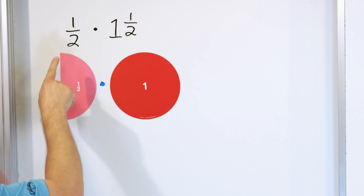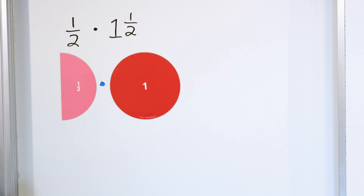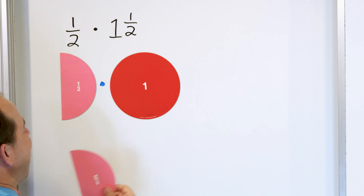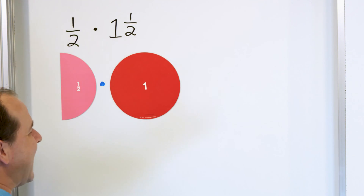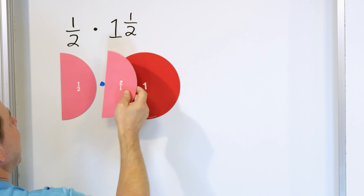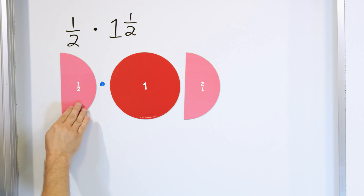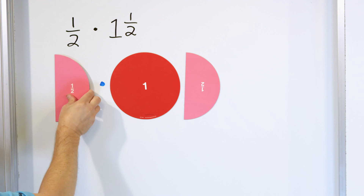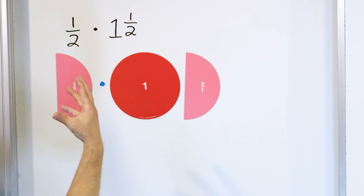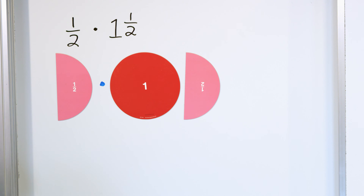Let me ask you a question. What if we were just taking one half times one — forget about the half? One half times one, you'd get an answer of one half, because we're just starting with what we have, multiplying by one, and you'd have one half left over. But we're not multiplying by one. We're multiplying by one and a half. So that means we're going to take what we start with, clone it to get one half because that's times one, but then we also take another half to get the final answer.